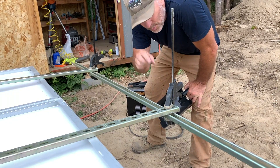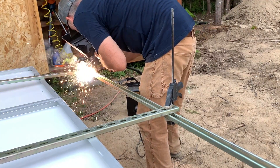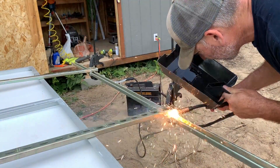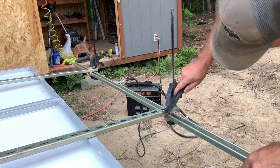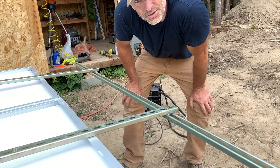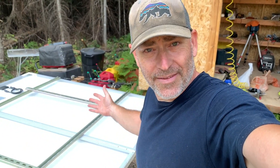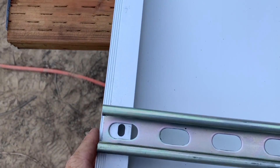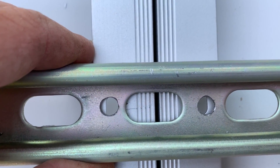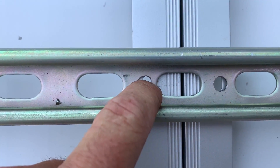Flipped it around, got it all laid out again. Now we're going to weld this side and then put it back up there to make sure it's all perfect. Everything lines up perfectly — this one is a hair off on that screw hole, but we can slide it over just a bit. It'll be okay — it's a small screw that goes through there.